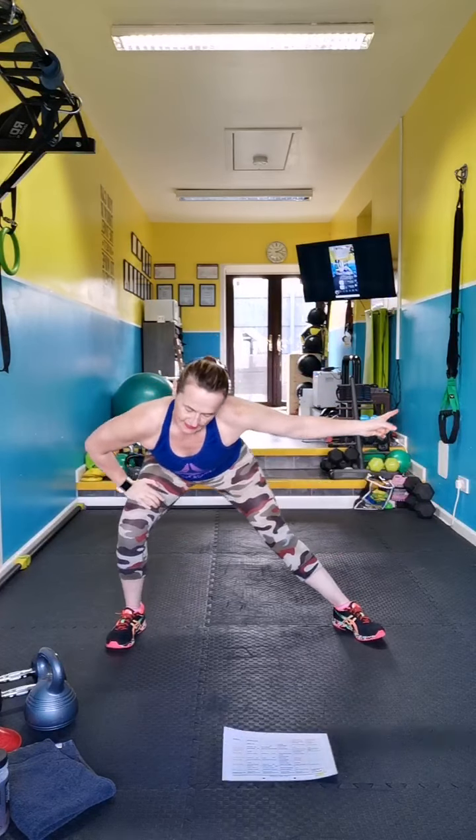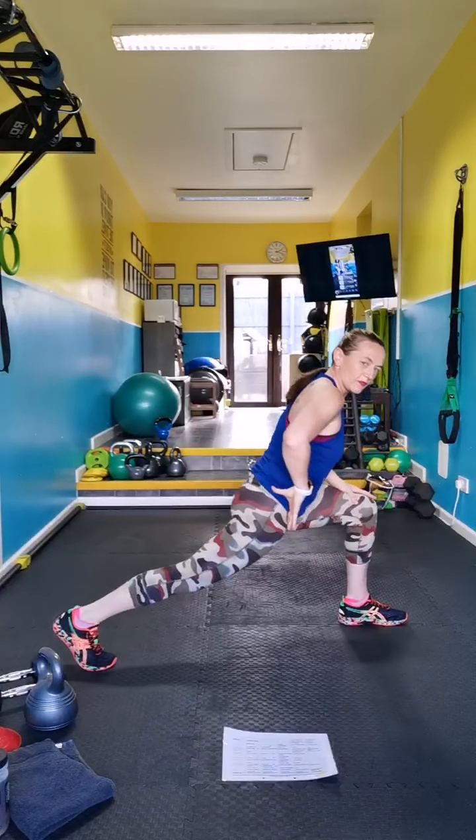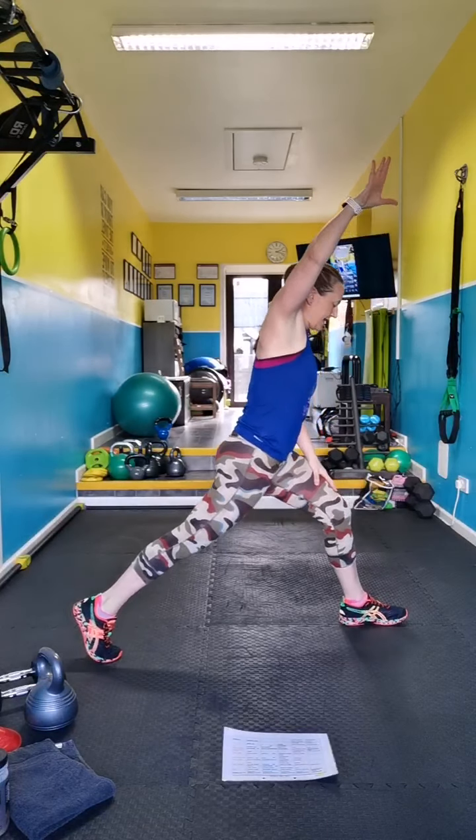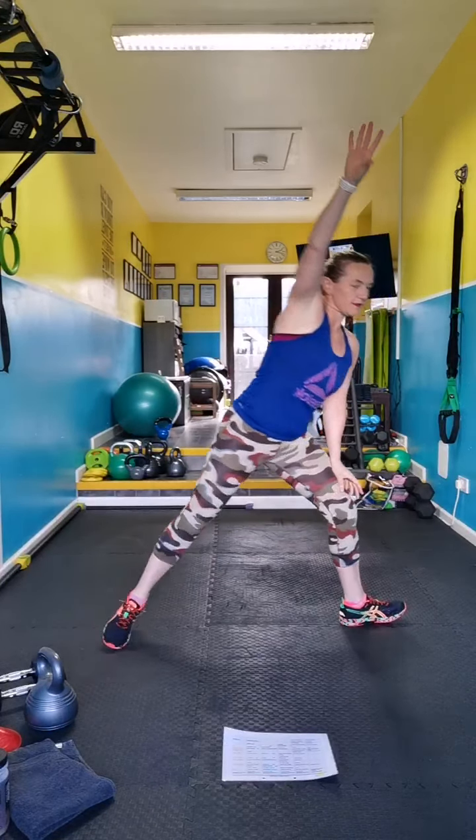Hip flexor — we're just moving through the lunge. Keep your back leg locked. I'm just breathing in and exhaling down. Come back to the front, side lunge.